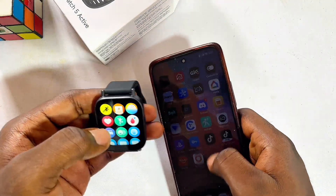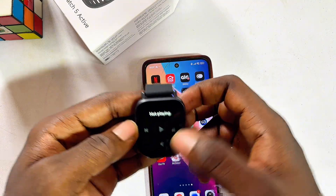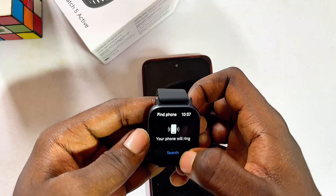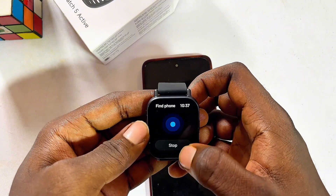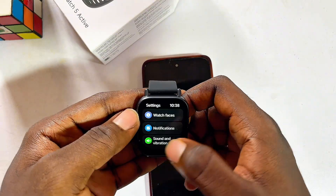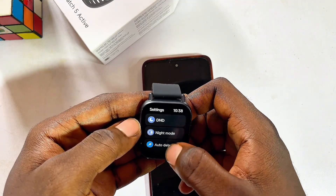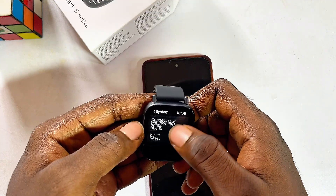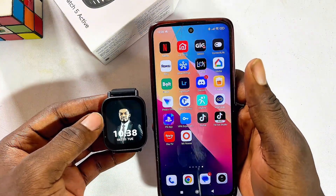The smartwatch also lets you control music — scroll down and click the music icon to play music on your phone. You can also click the find-phone icon to make your phone emit a sound so you can locate it. In Settings, you can change things like night mode, check your battery percentage, and make other system adjustments. If you found this video useful, please smash that like button and subscribe to this YouTube channel for more tech tips.